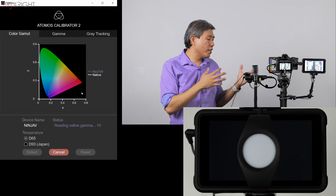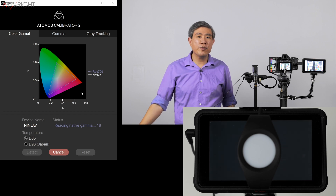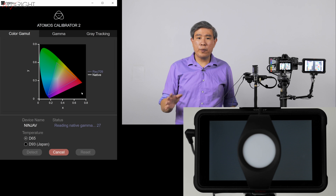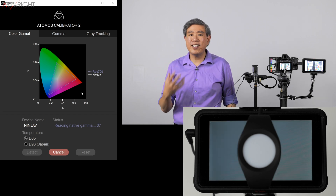It's calibrating now, measuring all the colors and different gray tones. This will take a few minutes or so — not as long as a full hardware display calibration, but it's not instantaneous either.